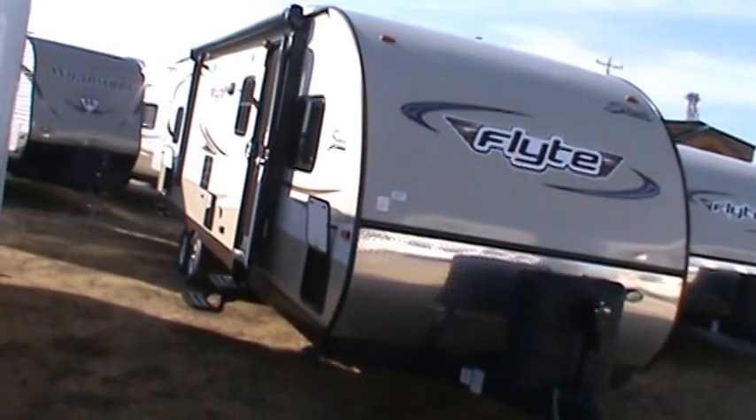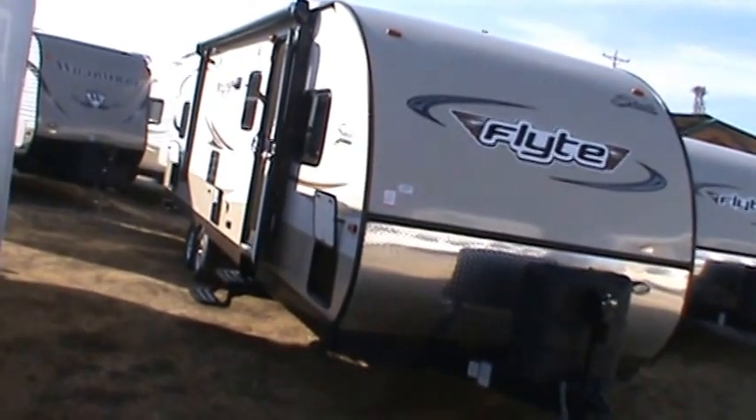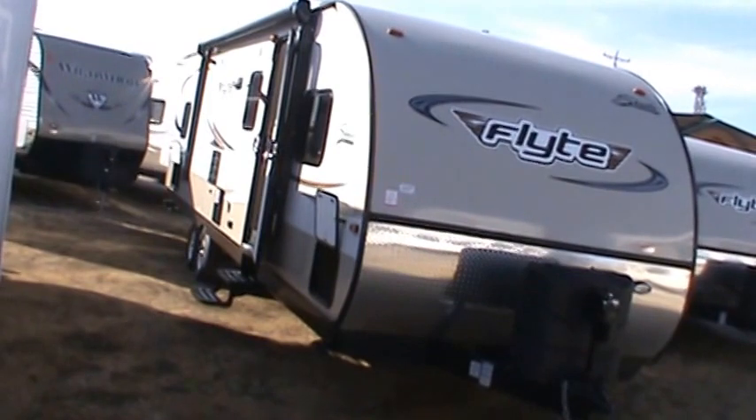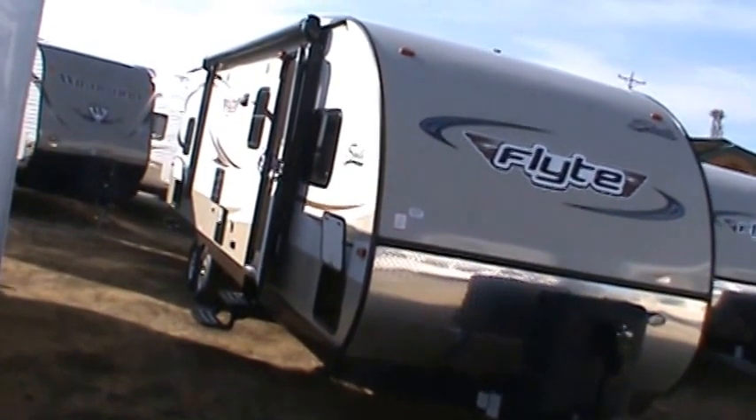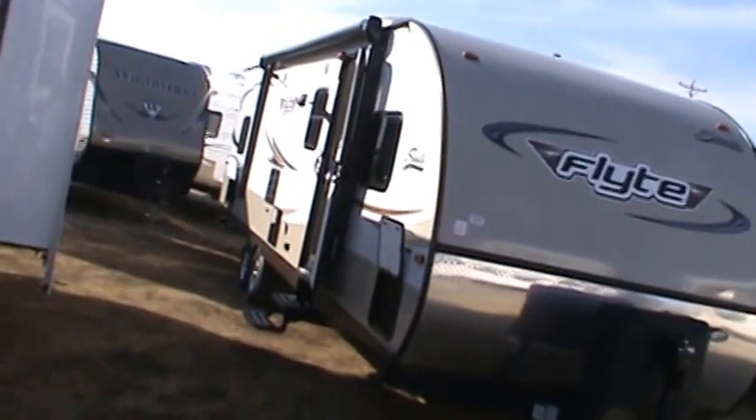It's not quite 35 feet long, and it's got a base weight of 5,787 pounds.